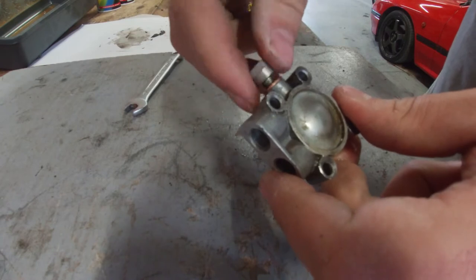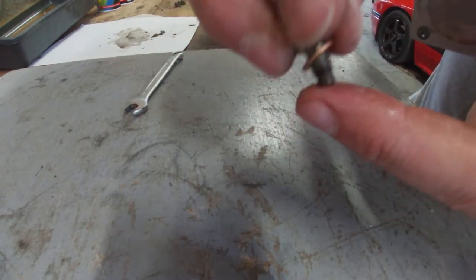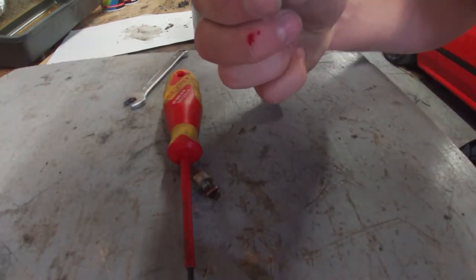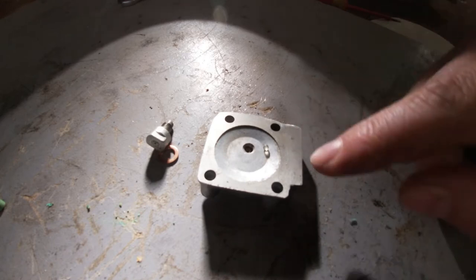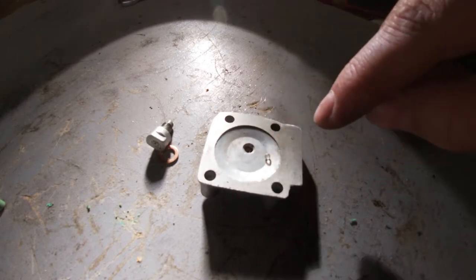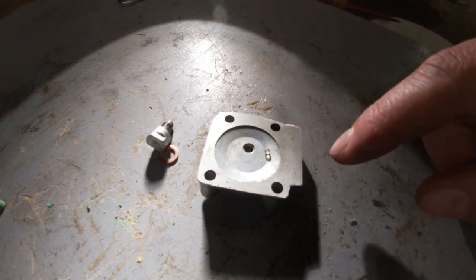We've got the fuel pump on the bench — let's open it up. I can see there's already stale fuel in here. The little ball that's in there is actually stuck. There we go — that tiny little ball works as a check valve for the fuel pump so it can suck in fuel and push it up to the carb so the fuel doesn't fall back down. This is a little ball used in ink cartridges for ink pens. It's the correct dimension and works perfectly. So if you lose yours, this is a great replacement.